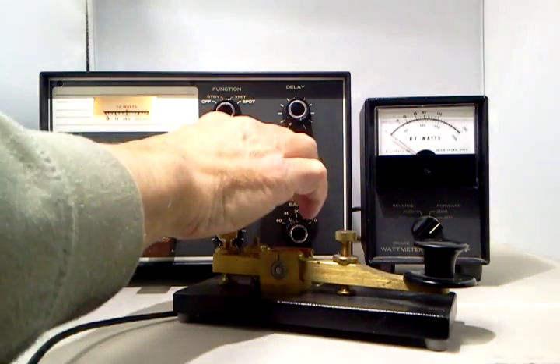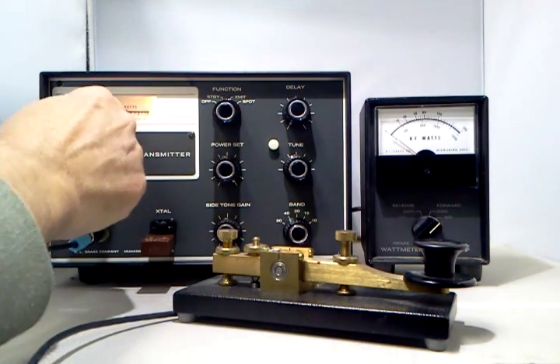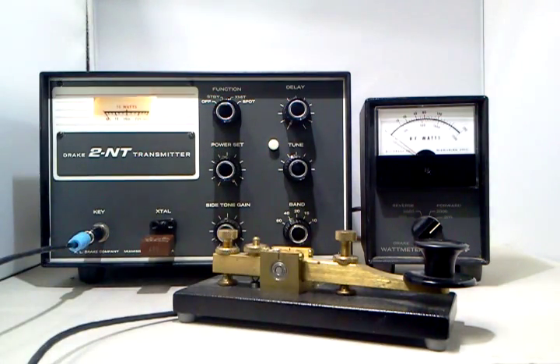To tune, you use this control and tune for a dip on your meter or for maximum output on your wattmeter. I've got a wattmeter set up here and a dummy load so we can check the output power.